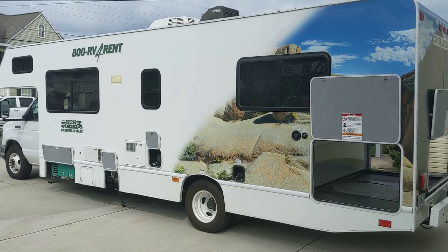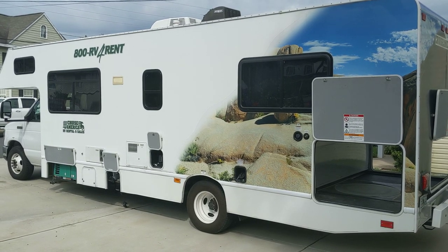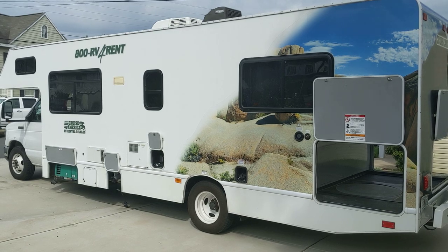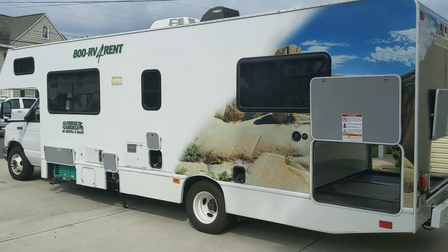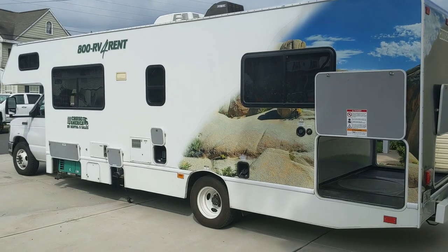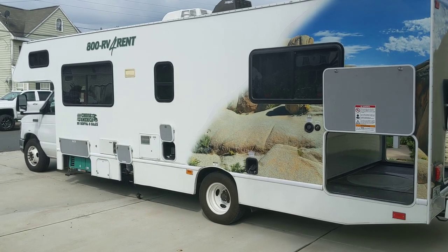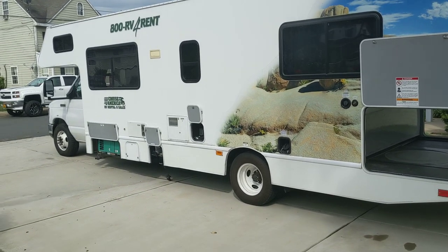My wife and I have rented these quite a few times, so I consider myself fairly knowledgeable about them. Every trip we're still learning something new, but we really enjoy the lifestyle and hope to someday own our own RV. In the meantime we'll keep on renting, and hopefully this video will be helpful to other people who are also renters like us.